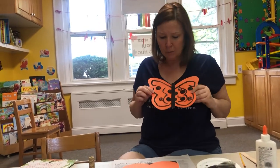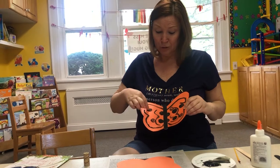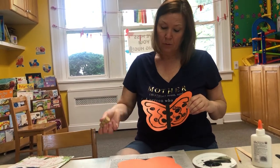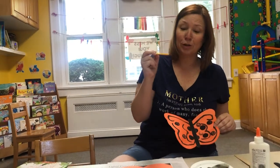Oh look at my beautiful butterfly — I made this ahead of time. You see circles? That's from the wine cork. And lines — that's from my paintbrush.